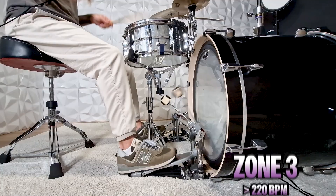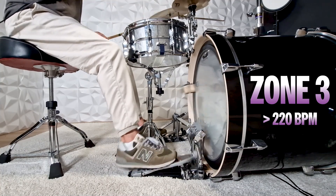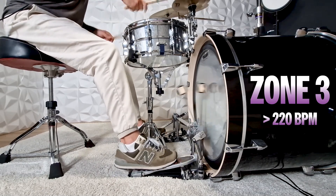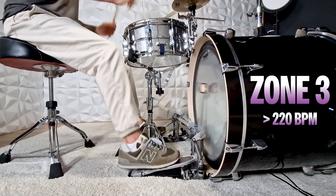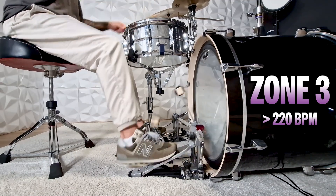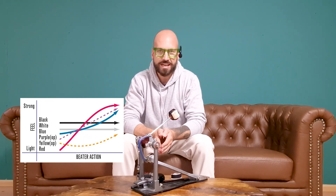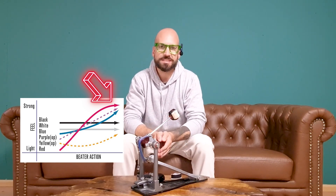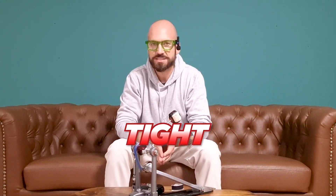Now on to zone number three — double bass faster than 220 BPM. At those higher tempos, we want to decrease the beater swing to increase the tempo automatically. The cool thing about those red cams is that if you keep your beaters close to the bass drum head, you will constantly get this high spring tension as a counterpart. If you take a close look at this diagram, you will see that towards the end of the beater swing, right before the beater hits the bass drum head, the beater action is almost linear. You can compare this to the black and white cams also shown in this diagram. A linear action makes it a bit easier to play tight with consistent volume.